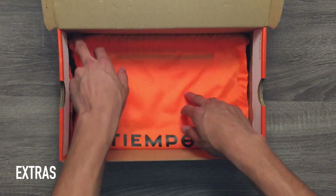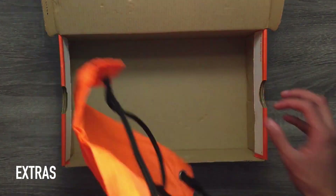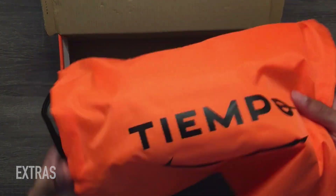Since these cleats are a top-end model from Nike, they do include a drawstring bag as well. The drawstring bag is almost all orange with only a black Nike swoosh and the word Tiempo on the front.